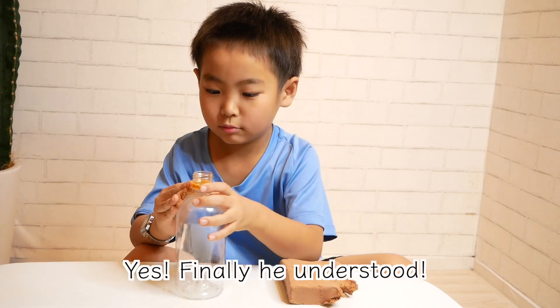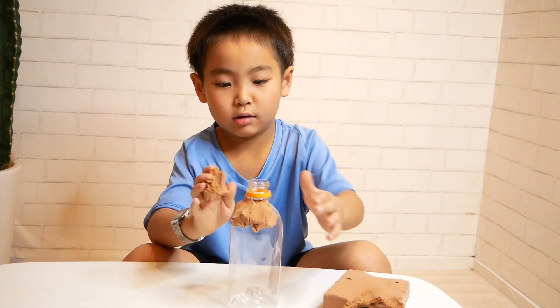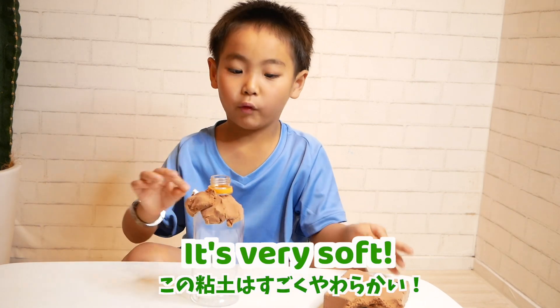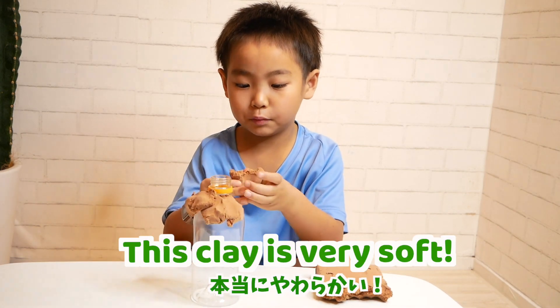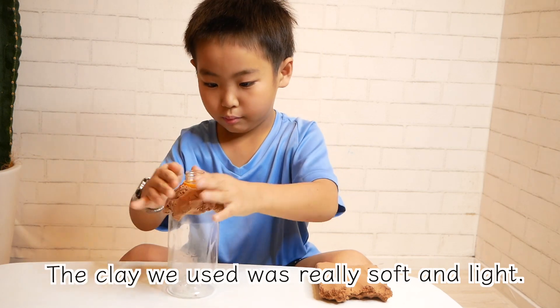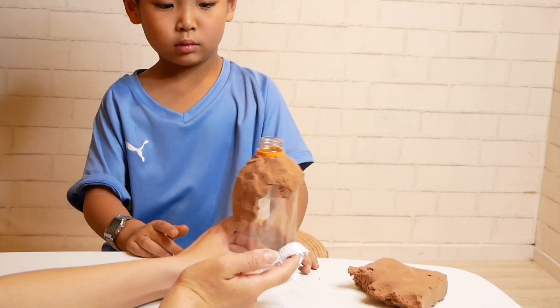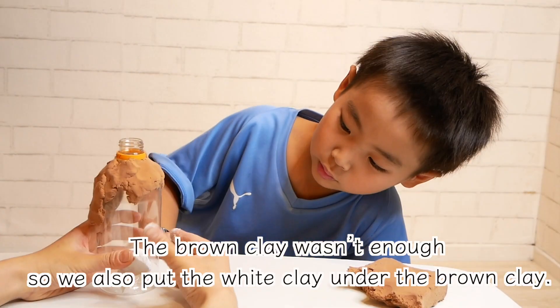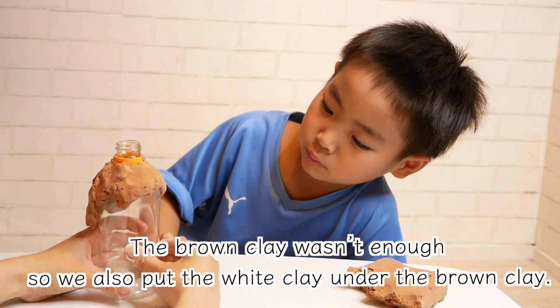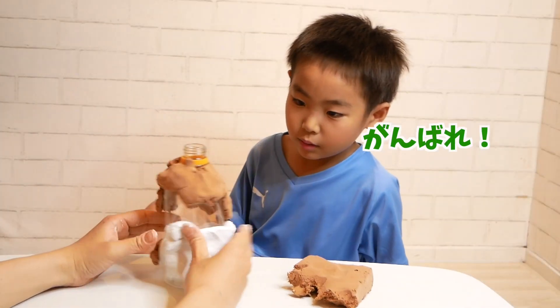Yes, finally he understood! It's very good! This clay is very soft! The clay we used was really soft. We bought it at our 100-yen shop. The black clay wasn't enough, so we also put white clay under the black clay.